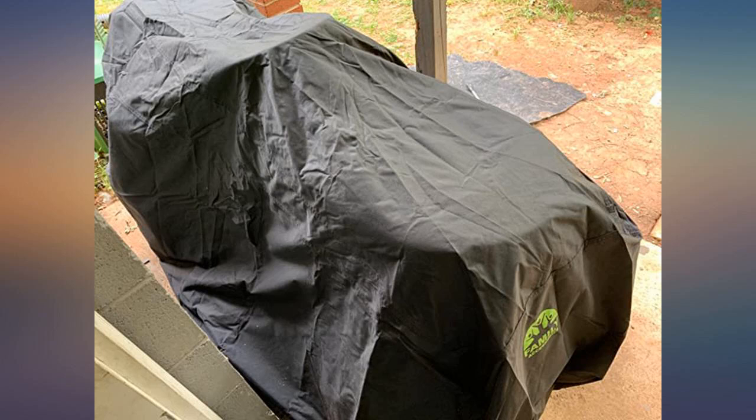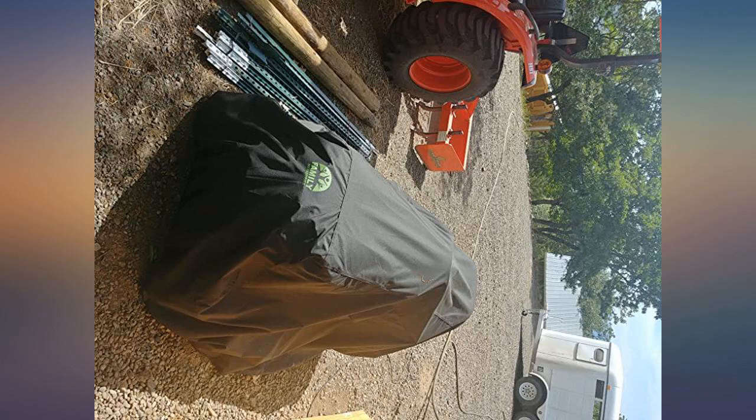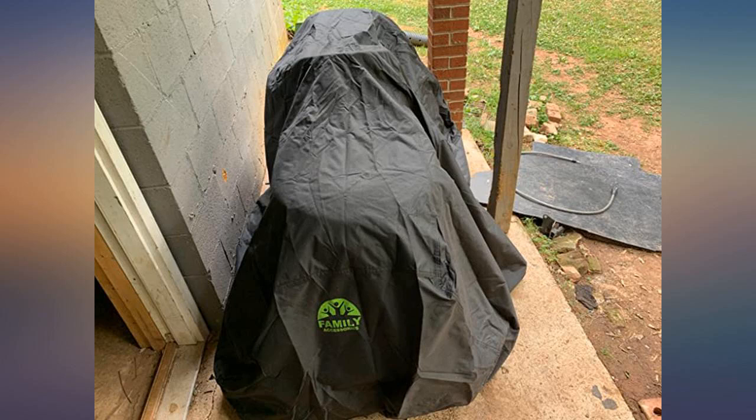No need for tie downs — the sewn-in elastic keeps this cover secure on my 46-inch mower deck. I got this cover to replace a cheaper one that fell apart after 6 weeks. I have a 20-plus year old Craftsman riding mower with a 46-inch deck.